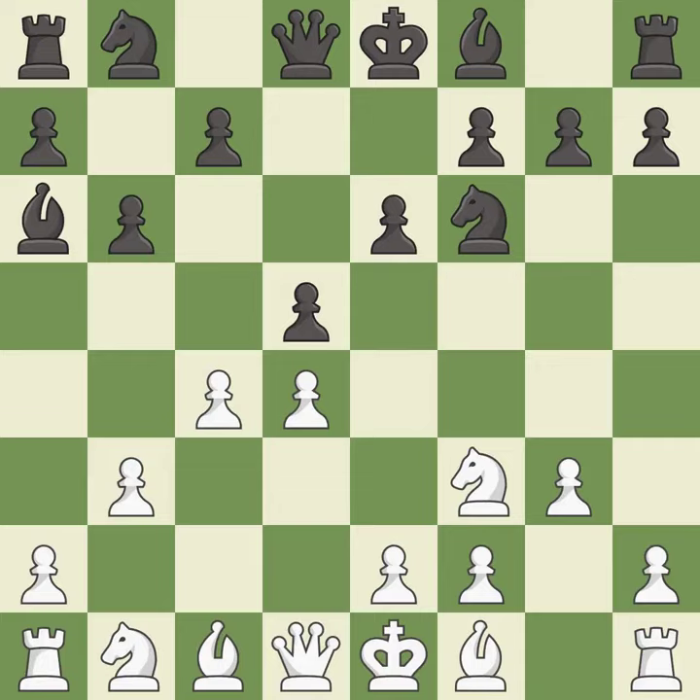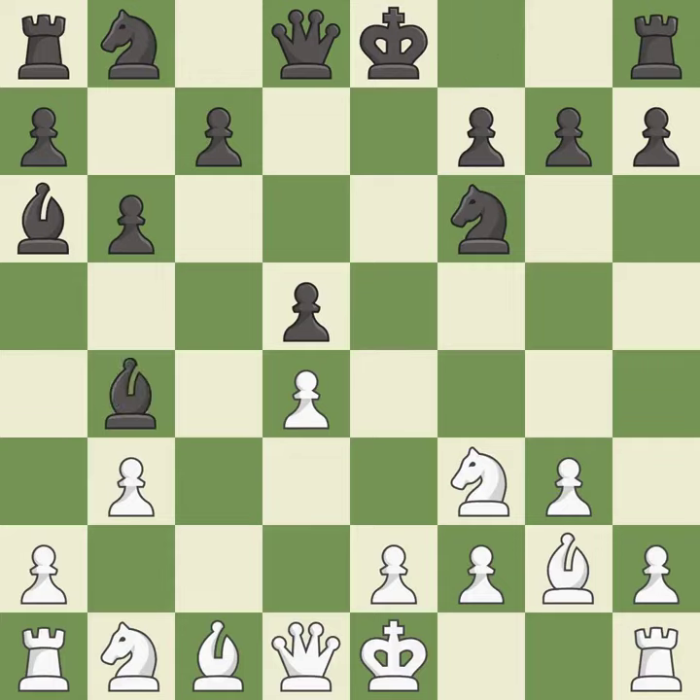d5 takes space in the center and attacks the pawn on c4. cxd5 trades white's c pawn for a center pawn, then takes back. This develops the bishop and gives it scope on the long diagonal. This develops a bishop off its starting square, getting it into the action. This blocks the check from an opposing bishop. It is the last book move.